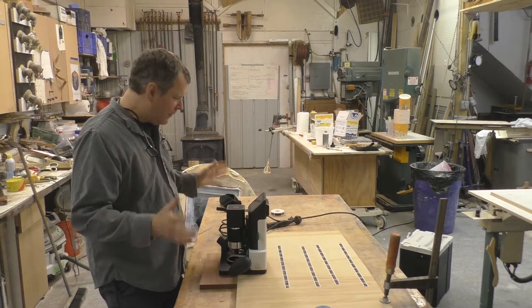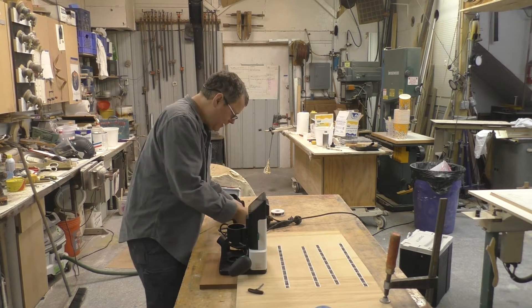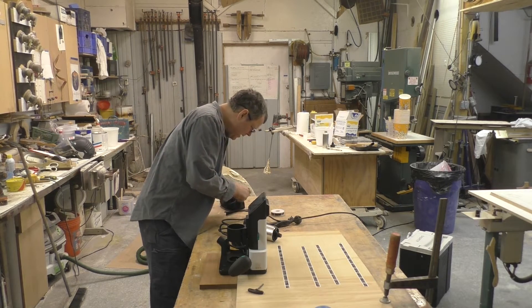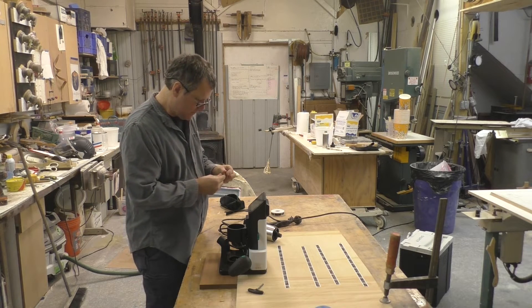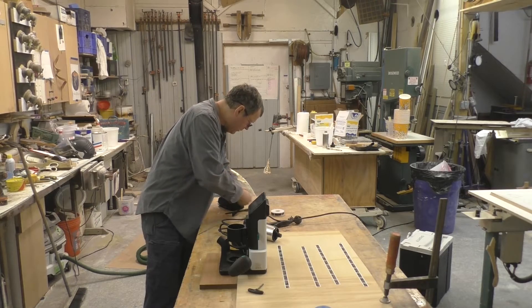I've got to put a bit in. I'm going to do an engraving. They give you three bits: a quarter-inch, an eighth-inch, and an engraving bit.